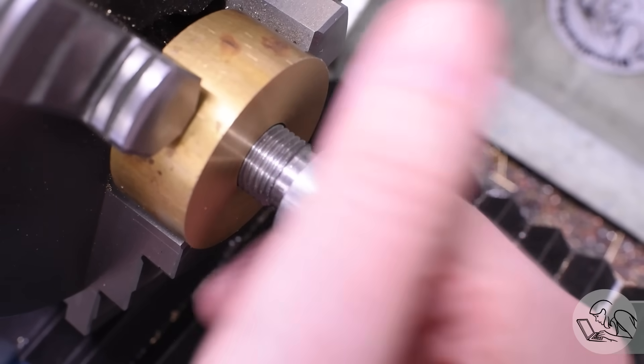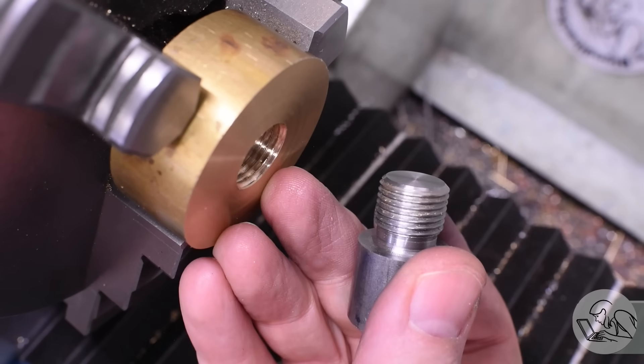Single-point cutting internal threads — that's a phrase that strikes fear into the heart of many a home-shop machinist, but I'm going to show you that you can do it. Well, not you — you've got a bad attitude — but everyone else can do it. You definitely want to learn external thread cutting first; I'll link to my video on that topic below. For this video, I'm going to assume you're familiar with the basics of that process.